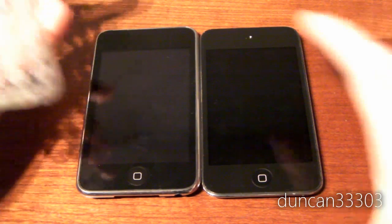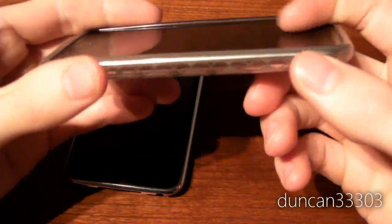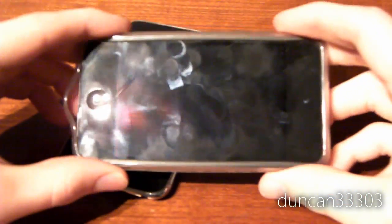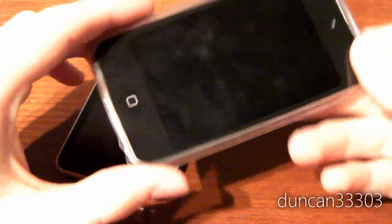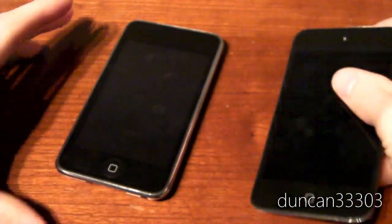As an added bonus — though I don't really recommend relying on it — you can actually use your 2nd generation case on a 4th generation iPod Touch. It doesn't fit very well and a lot of things won't line up: the sleep/wake button is in a different spot, the volume buttons are different, and the 2nd generation is a little wider. But if you can't get a case immediately, you can use it to protect your iPod until you get a proper one. I didn't see anybody else mention that, so I figured I'd bring it up.